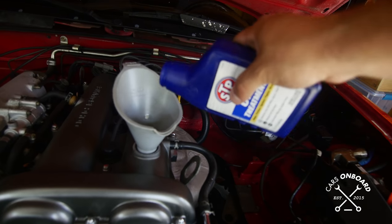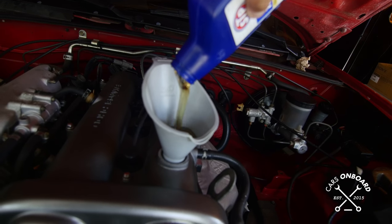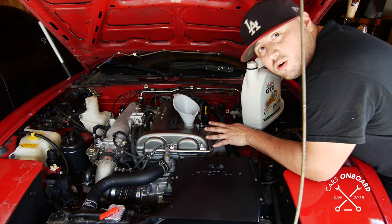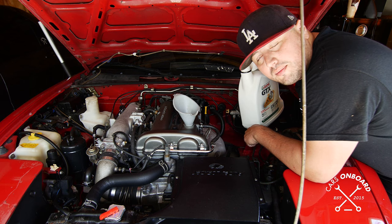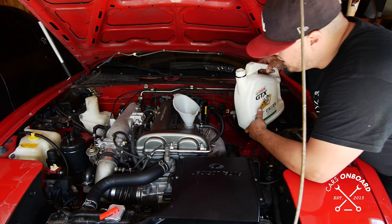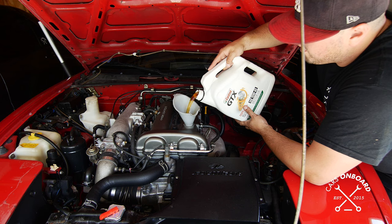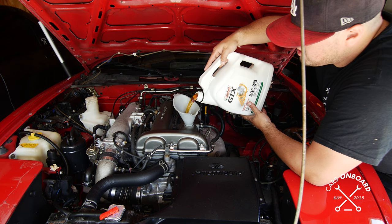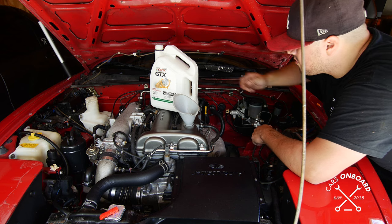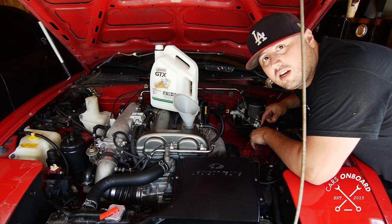Now we're going to add that treatment. Look how thick it is — it's like maple syrup. So now we're adding the GTX. I ended up putting the whole TPS oil treatment in there and let it sit for about 10 minutes, so it should be at the bottom of the engine by now. I'm going to add the regular oil — I'm probably only going to add a few quarts. So that's three quarts added so far.